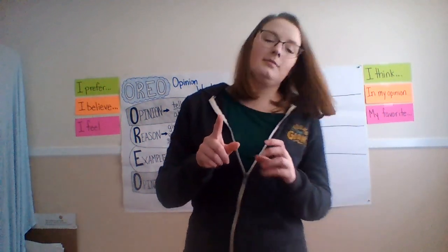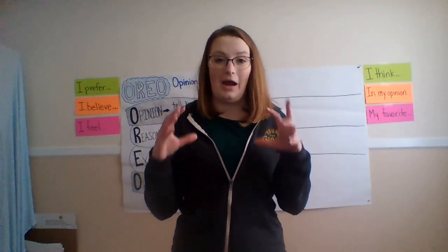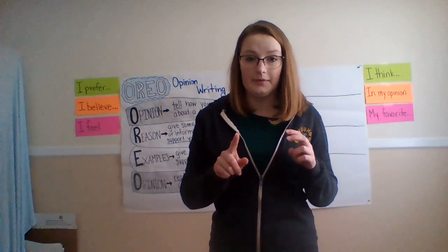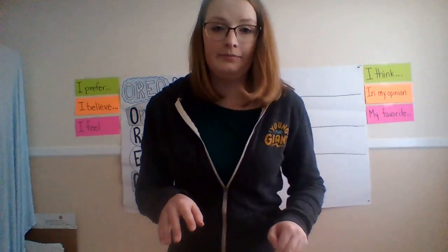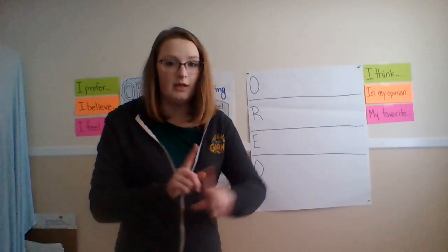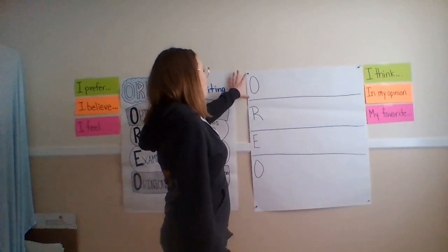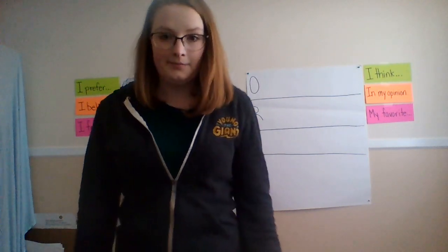Now what we're going to do is pick our topic that we're going to keep practicing on. Today we're going to pick the topic and state our opinion — this is what has to go on your piece of paper, just like on mine. And then next time we'll add on to it. Everybody pause the video and set up your paper — you're going to put O-R-E-O for Oreo so that right now you have space to write your opinion statement.